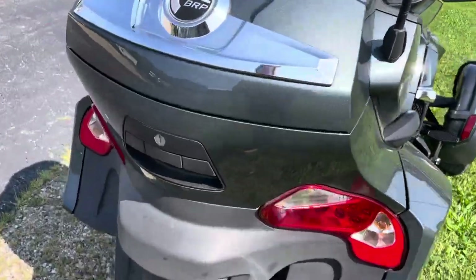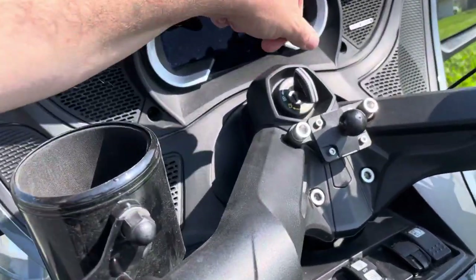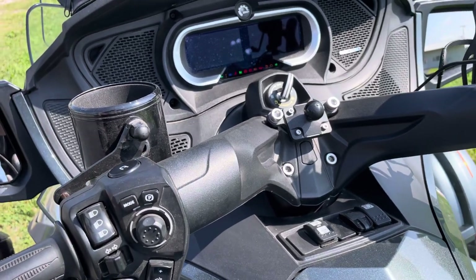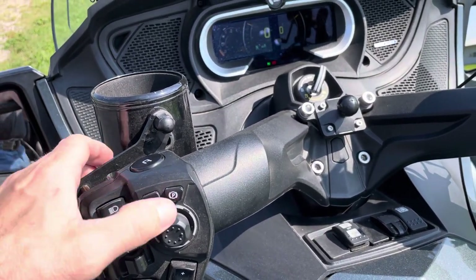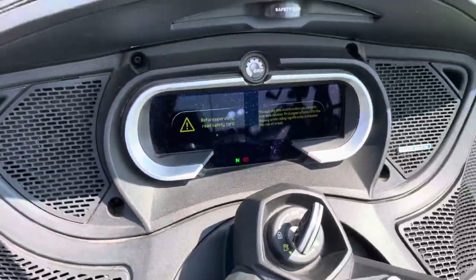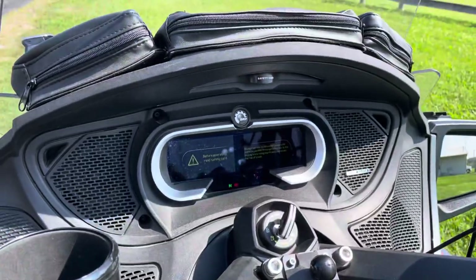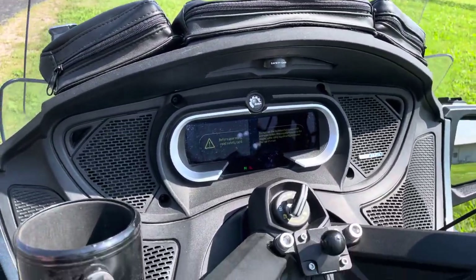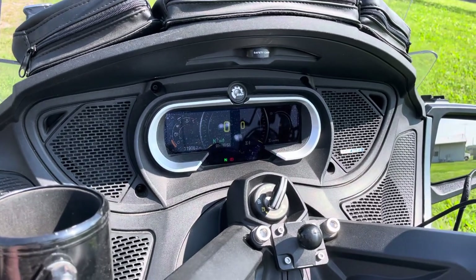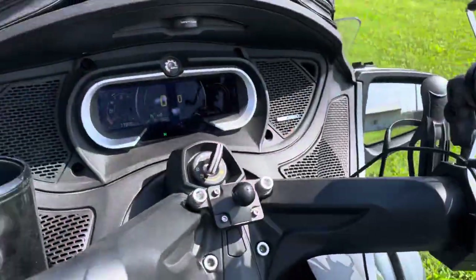We're going to get her started up. These Spiders — from what I've seen — have little procedures you've got to go through to get them started. You turn her on, and first it comes up with a safety card you have to read — basic motorcycle stuff, don't ride crazy. To clear that you hit the mode switch. Then you've got to take the parking brake off. Then you can start it with the starter.